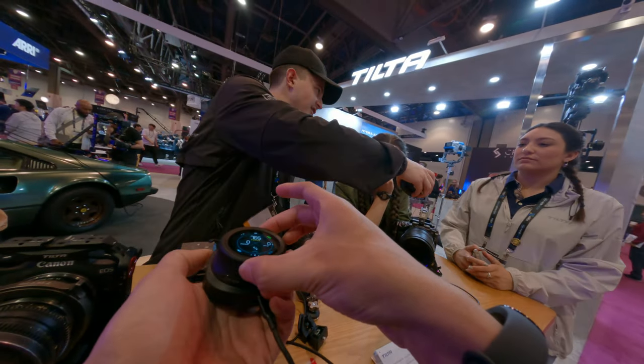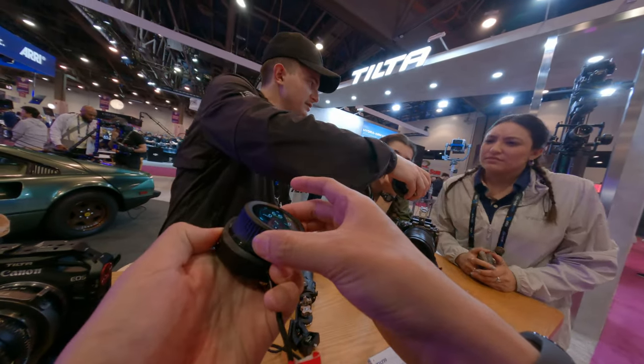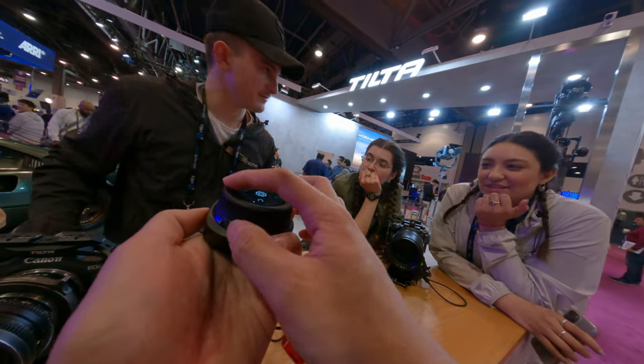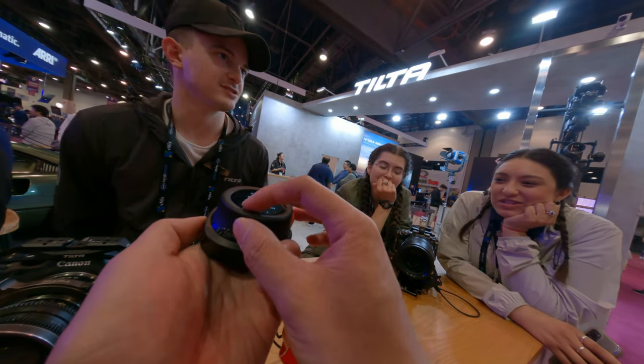This unit is half on and half off — you can see the screen is on but it's not doing anything. It's a beta demo model, so it's a bit buggy.